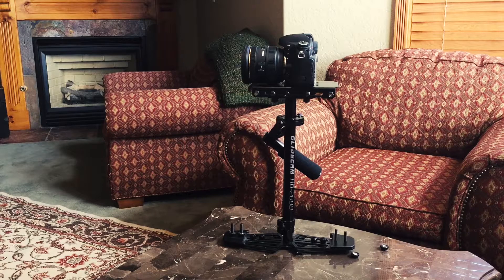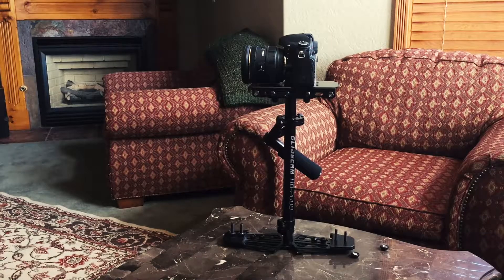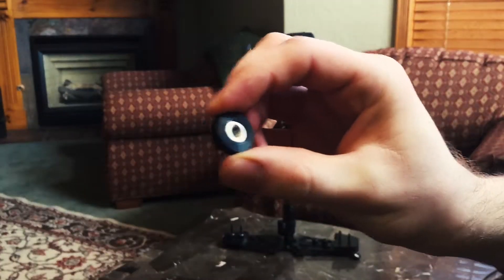Now once you have the camera mounted, you're going to want to start by adding these weights. For this camera I usually use about three on the back and one on the front. Once you have them placed, you can lock them in with these little knobs.